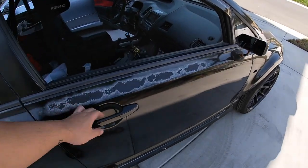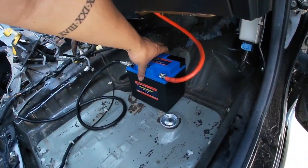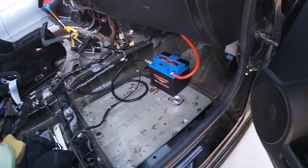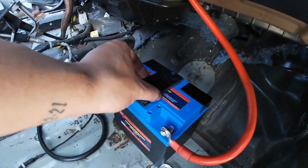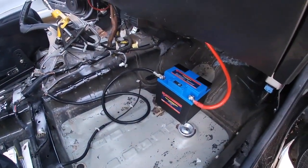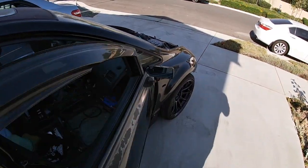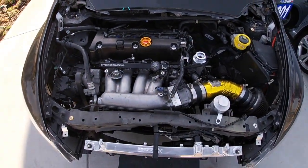Okay, got the battery hooked up. It's not mounted yet, but it's on and it's working. I actually need to get a different battery tie-down — it's kind of small — but whatever, it works for now. We're about to start the car right now and see if we have any leaks. I hope not, but everything's looking good so far.